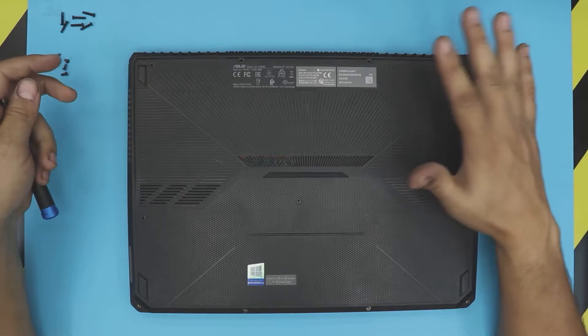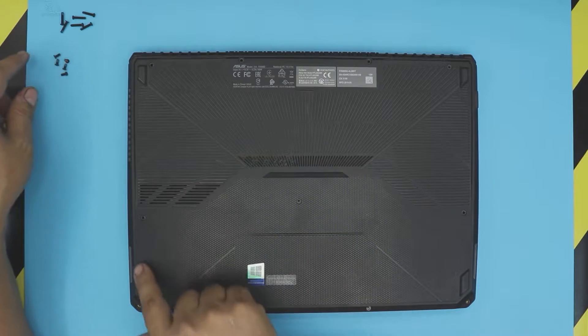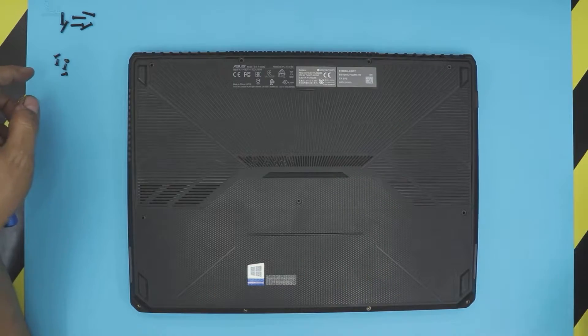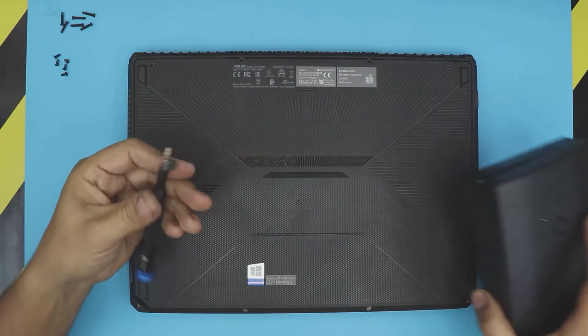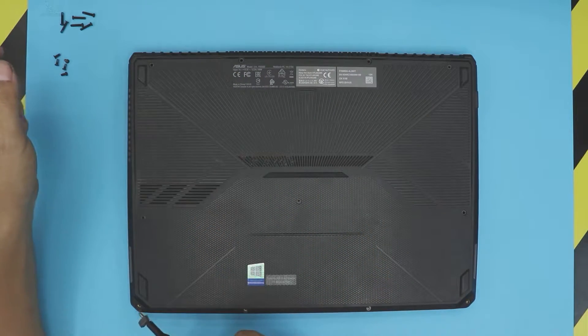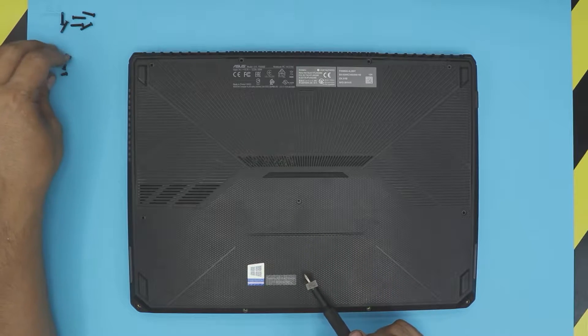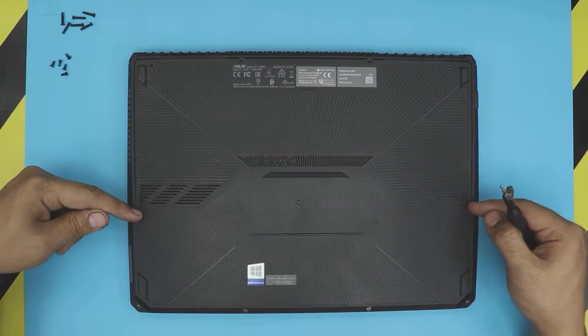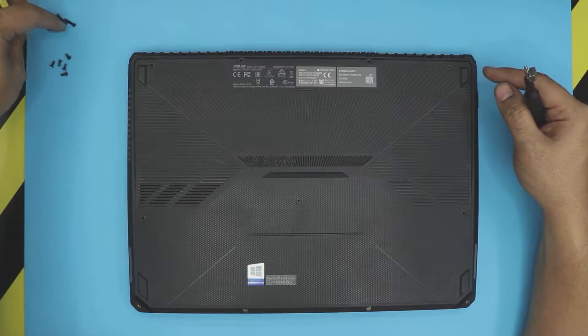If you want to add more RAM or anything like that, first thing first you want to flip it over and remove all the screws at the bottom. I'm using my iFixit tool set with a Phillips number zero. All the screws on the front side and the one in the middle are the same, and the side ones and the far back end ones are all the same too — and that's the longest one.